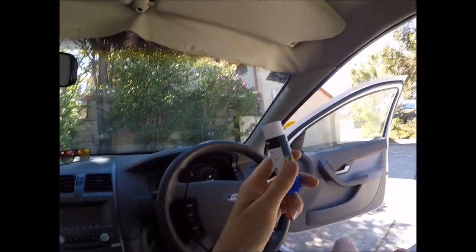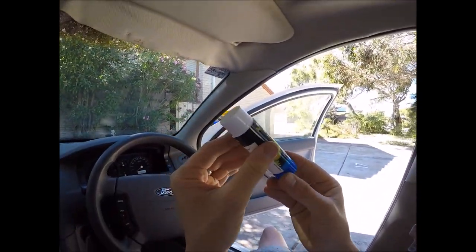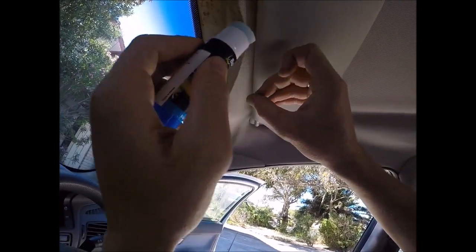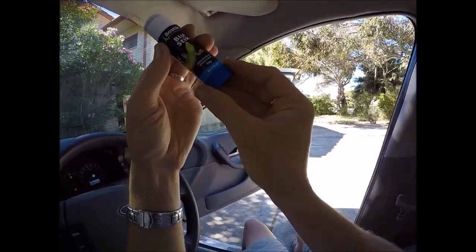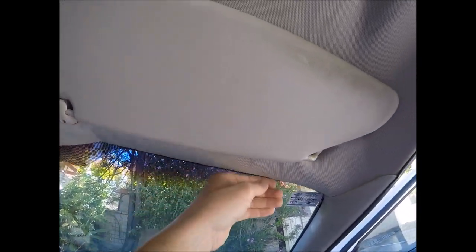Another option we've seen guys use — and this is actually a pretty good idea — is just a glue stick, because once again you're going to be cleaning the headlining board slightly to get that orange foam off so you've got a clean surface. Because this is not a thick compound of glue, just adding a tiny bit to the back of the material and the board itself, it's not going to seep through the material but it may just be enough to hold the material up to get you back on the road safely. Keep it in your center console and just apply it when needed.